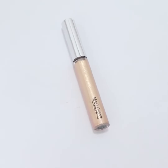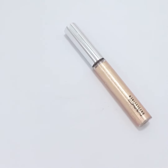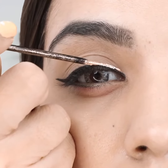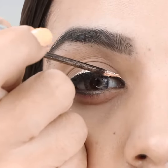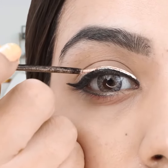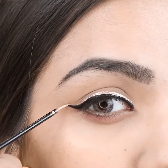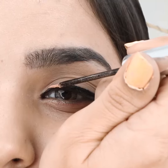Grab any glitter eyeliner of your choice. Trace the glitter liner on top of the black liner, taking care not to overlap it. Trace it along with the shadow of your eye bags. Repeat for the other eye.